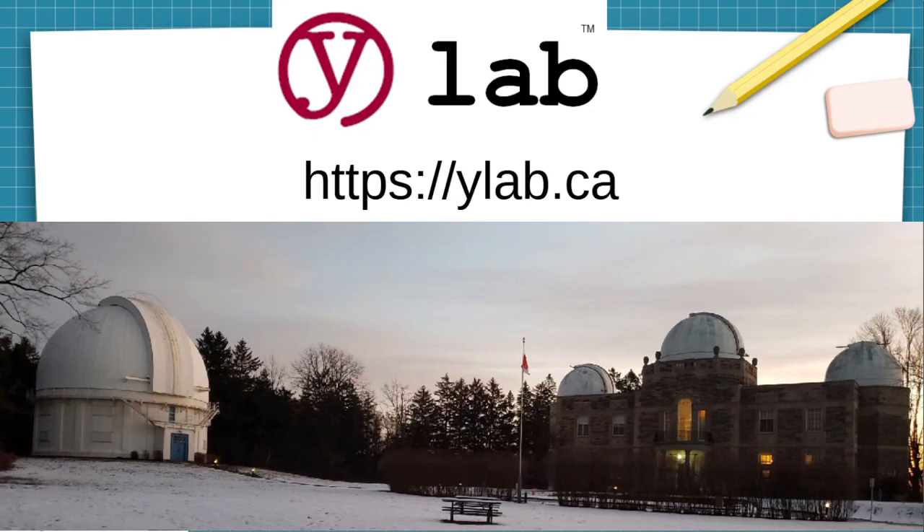We're YLAB. You can find us at https://ylab.ca. Post some comments down below — maybe we'll get around to reviewing and posting them.